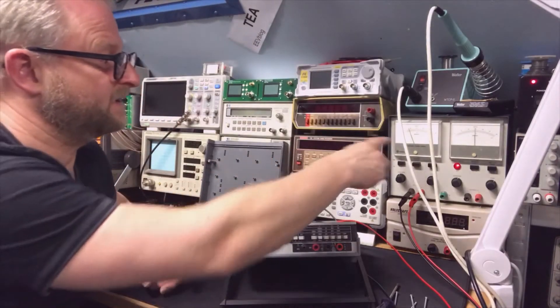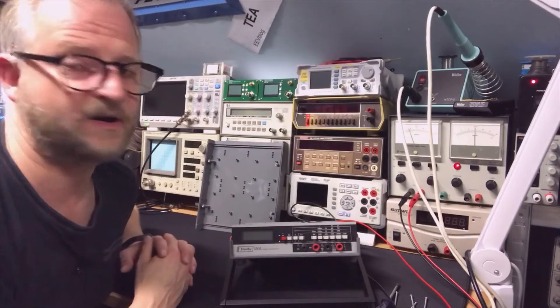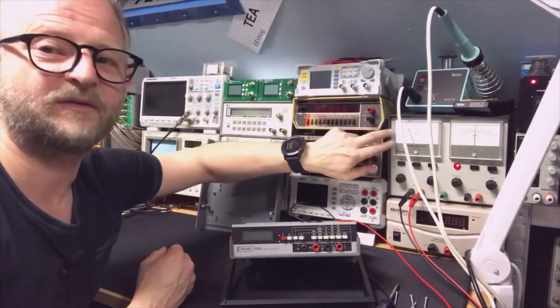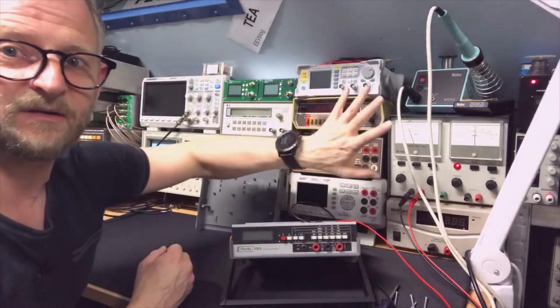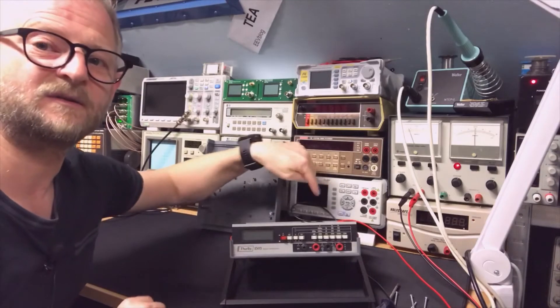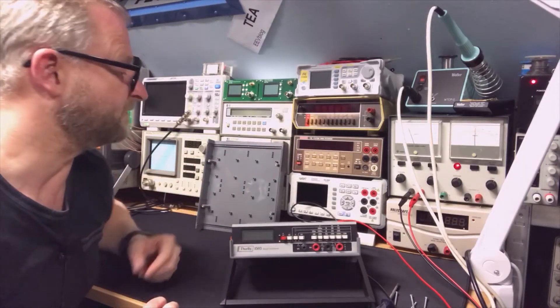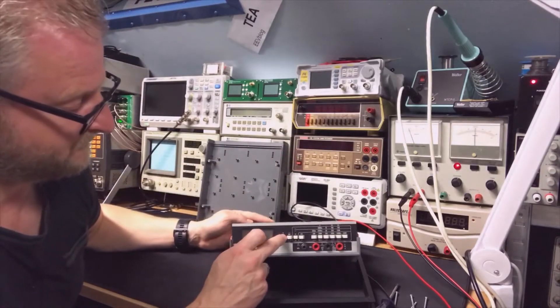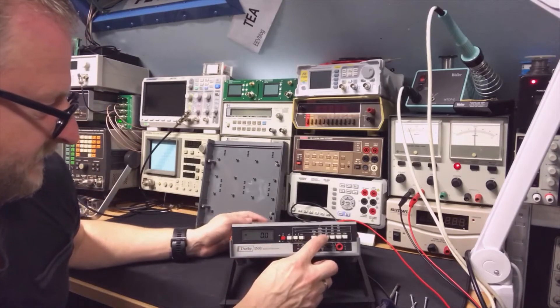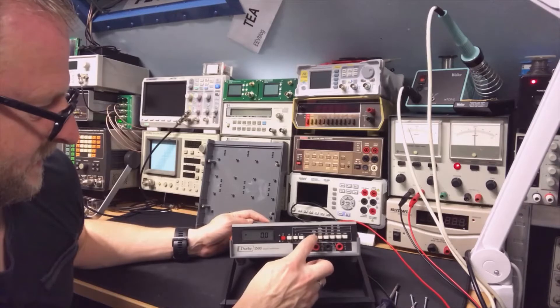I'm powering it now with the Farnell — I also have a review about how I restored that unit, it's now working fine. I just connected it to the jack plug and it does switch on. It has a lot of digits, which is kind of cool.